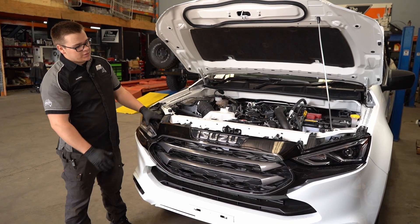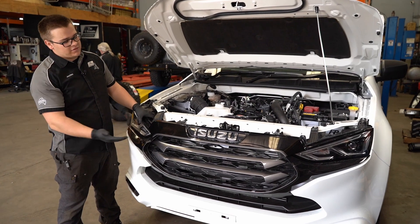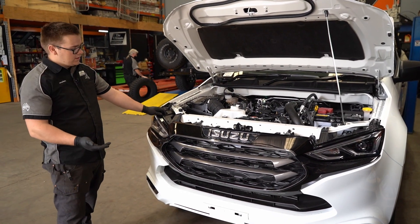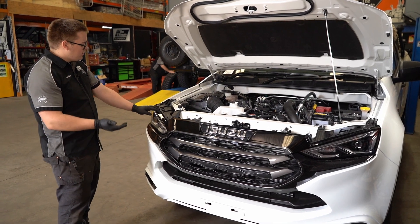The next step is to remove the front Isuzu bumper. If you have a bull bar, you may just have to remove the grille. But to make this easier for us, we're going to remove the front grille and bumper. So to remove the front bumper,